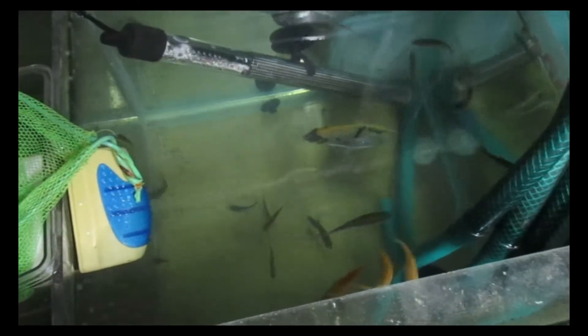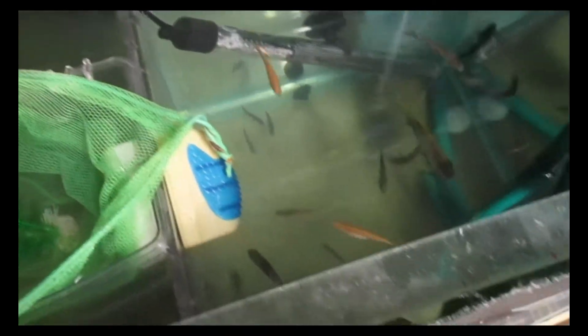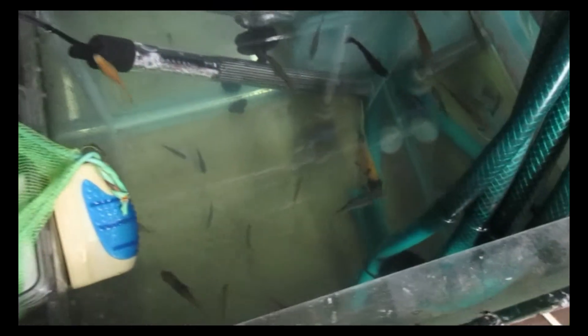Over here in the next tank we can see the two lemon danios swimming around with some of my other fish. You can see the difference between the male and the female — the male in the centre of the picture is quite slim, whereas the female has got a nice big plump round belly. Sometimes I do split these guys up before I breed them, but these two seem to want to be spawning every other day at the moment.